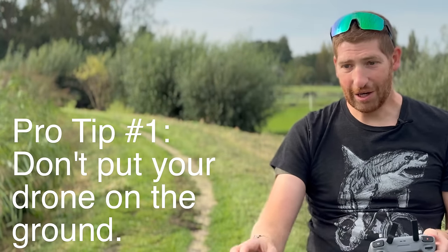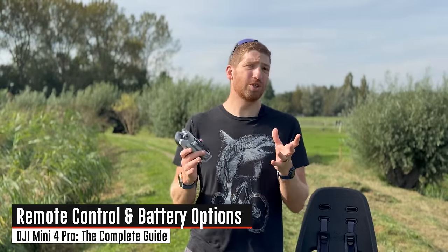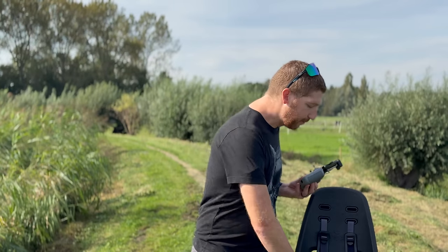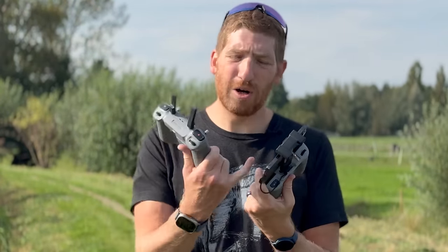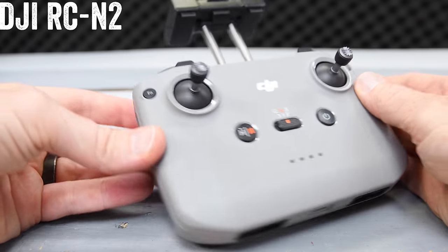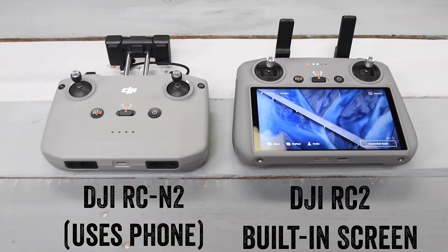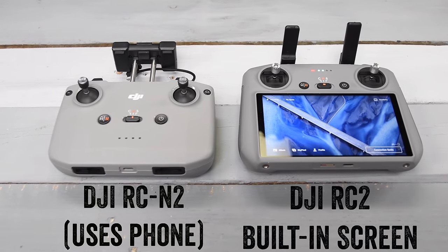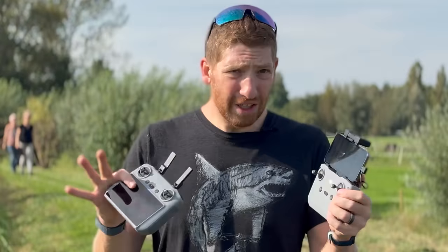When you buy the Mini 4 Pro you've got one big choice to make: which remote controller do you want? You have two basic options — the DJI RC2 versus the DJI RCN2, which requires your phone to be in it. The RCN2 will charge your phone though, so you don't need to worry too much about battery life. I personally find having everything all-in-one on the RC2 leaves me free to use my phone — if a call or text comes in, I can still handle that without sacrificing drone operation.